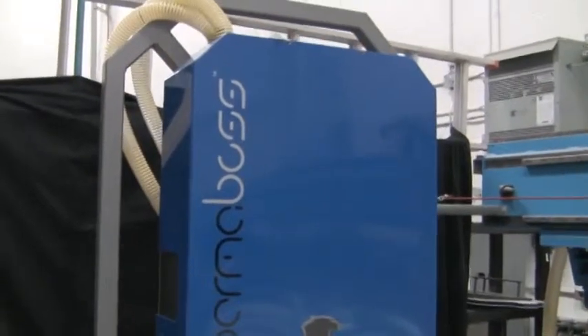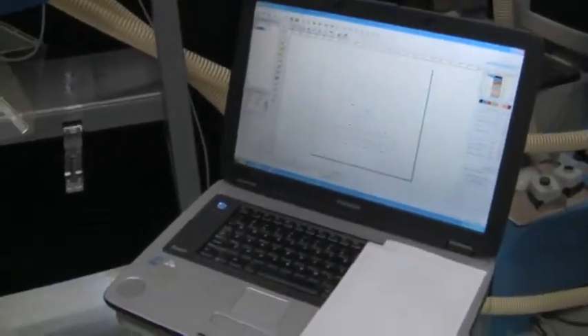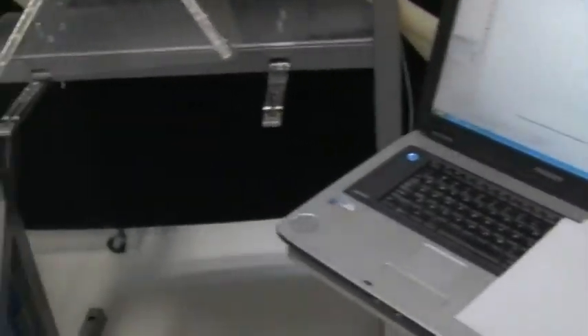So it's under 8 feet tall. It's single phase electricity. You can install the software on your PC — we just happen to use a notebook. In this case it's with a USB plug-in at the back. And that's it.